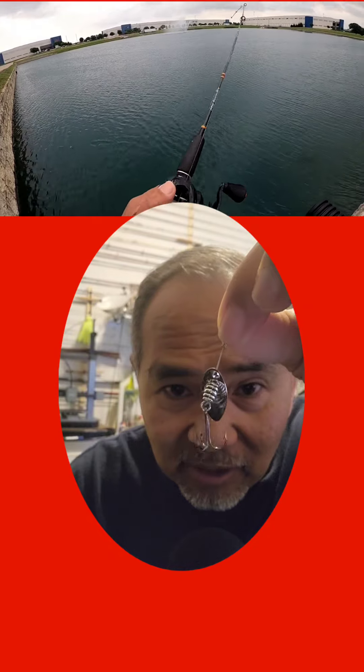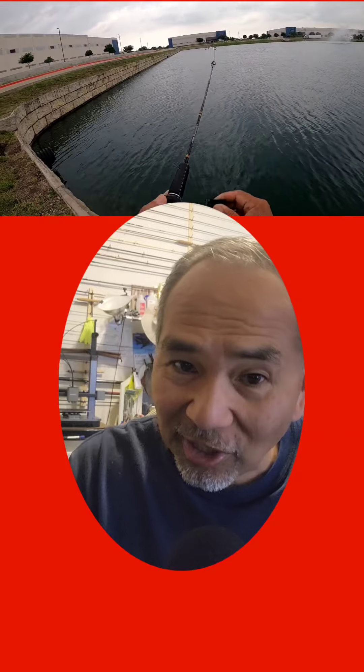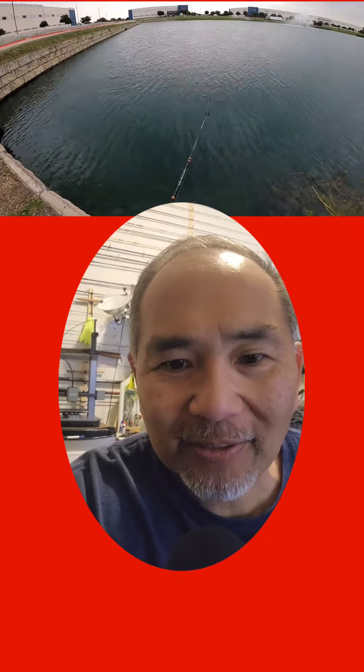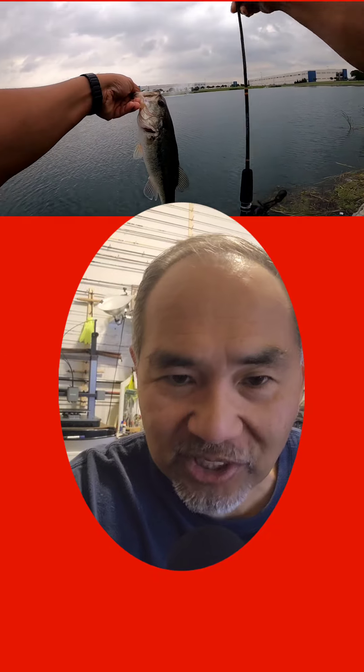I had to replace it because something big hit and broke my line. But at least I got a few bruiser bluegill and a cool little bass. Give it a try — do-it-yourself inline spinner, using this little twist tech tool.